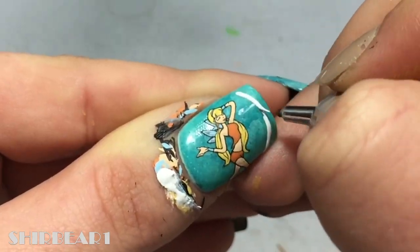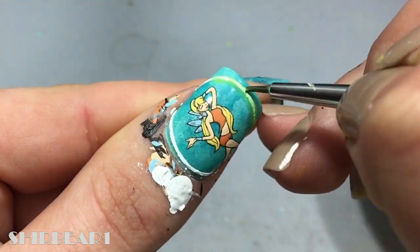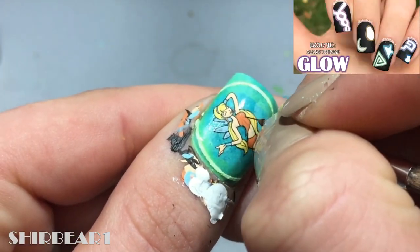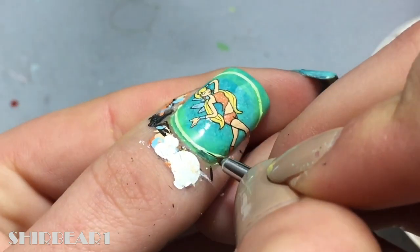Fill her lips with orange and her wings with light blue. Paint a huge thick white circle surrounding her. Go over it with watered down green to make it glow — and if you want to know how to make things glow, watch this video. Go over the circle with white.